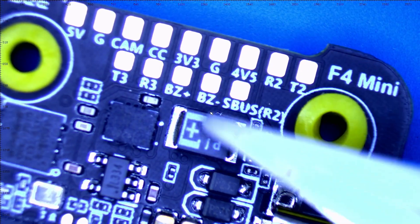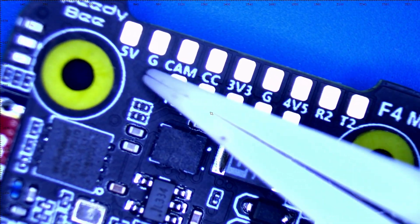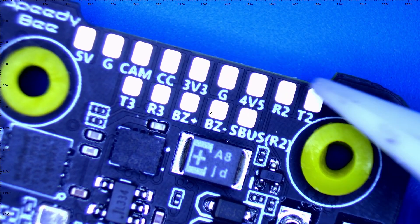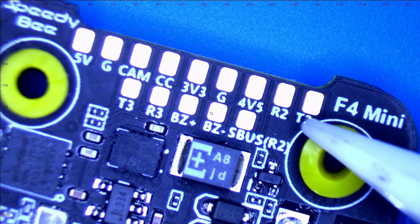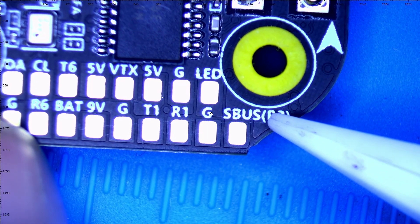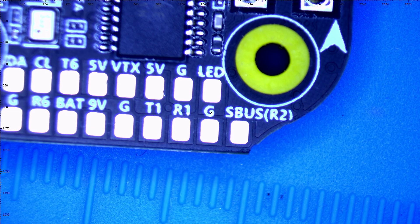Let's go over those pins: 5-volt ground, your camera connections, camera control, 3-volt pad, 3.3 ground, 4.5 pad, R2-T2. This is very important because notice S-Bus is on R2 — that is very nice. There are a lot of times I'm wiring up to the S-Bus pad and have to play guess which port it's on. But they just wrote it on there for us on the silk screen. They didn't have to do that.